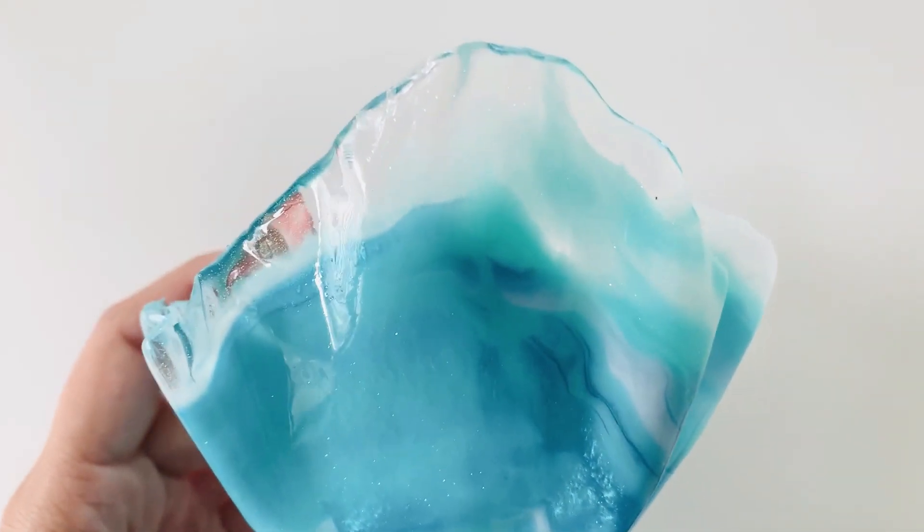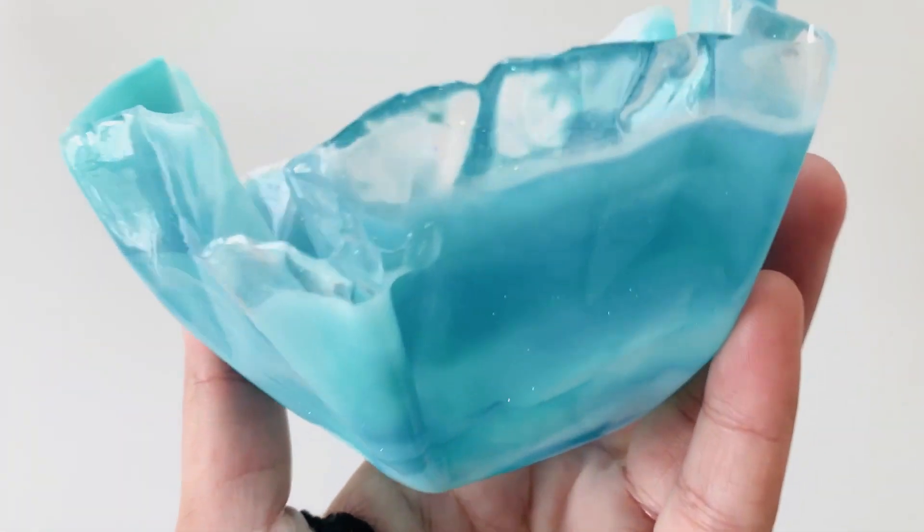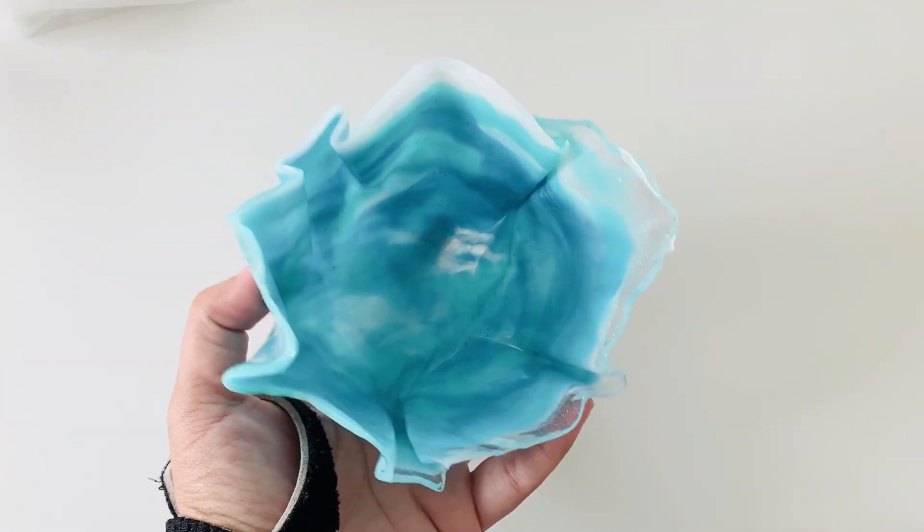Hey guys, I'm super excited because today I finally published the beginner's guide to resin class to Skillshare. I will show you the intro, but first I want you to know that the class is 50 minutes detailed and it's free when you sign up to Skillshare with the link in the description box. Remember, this is just the intro and the link to the whole class will be down below.